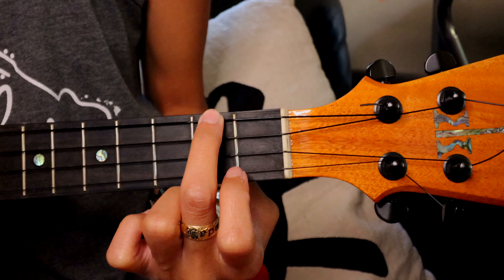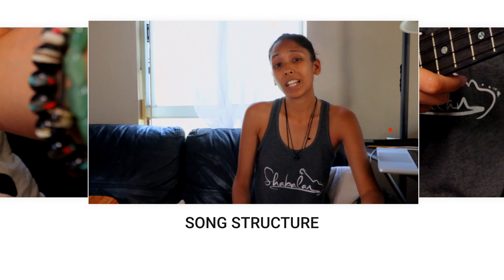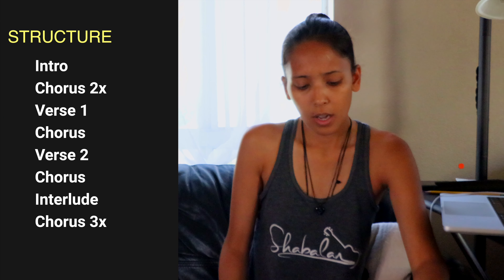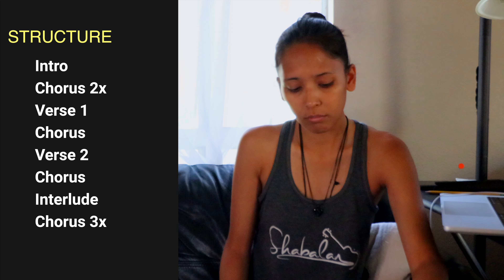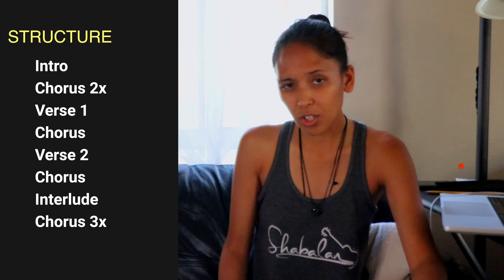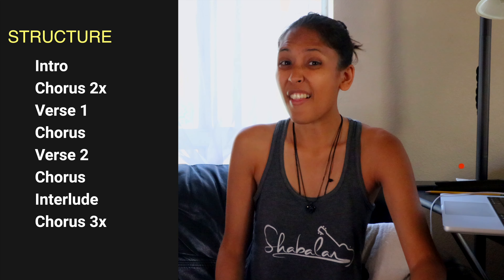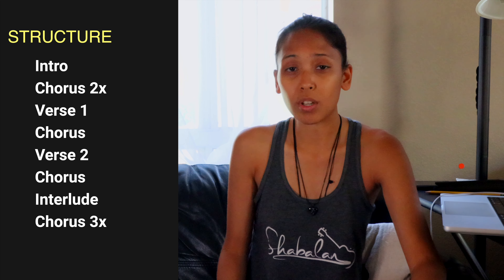Let's get into the structure of the song. First we have the intro, then the chorus played twice, then verse one, chorus, verse two, chorus again. Then there's an interlude — you know, back in the day when they used to do all that talking during the songs, that's where that's gonna be. And then we're going to end with the chorus playing three times as the outro.